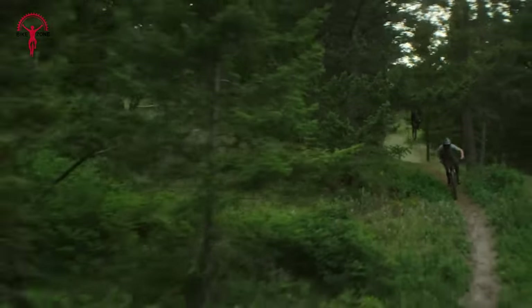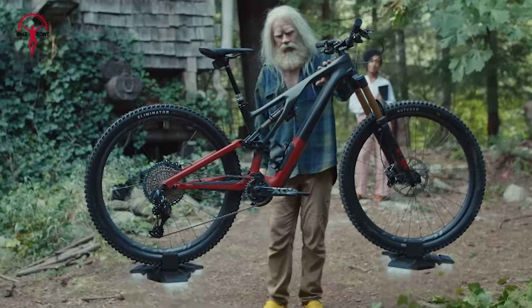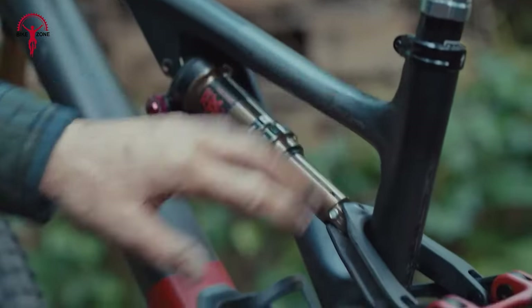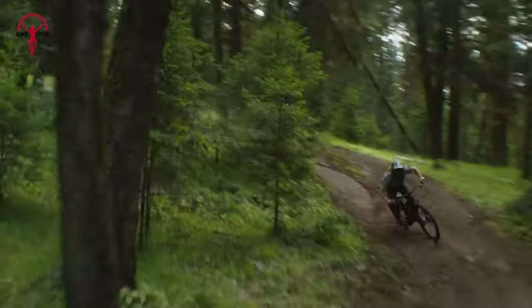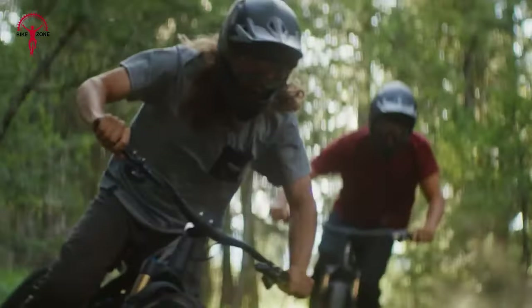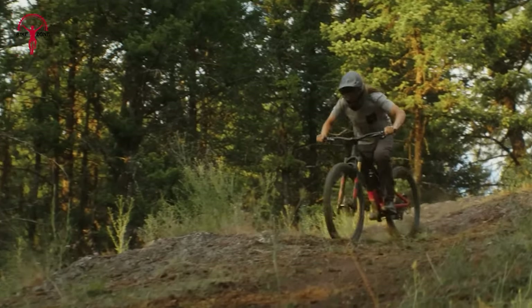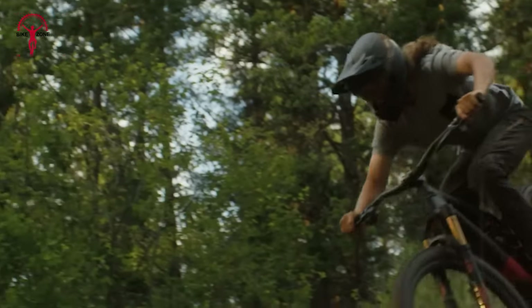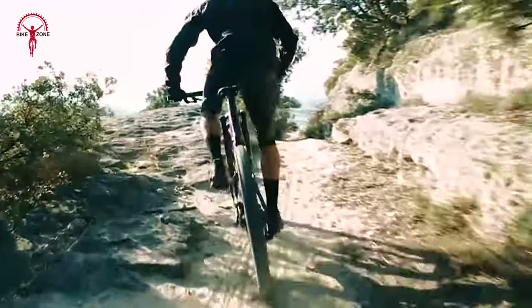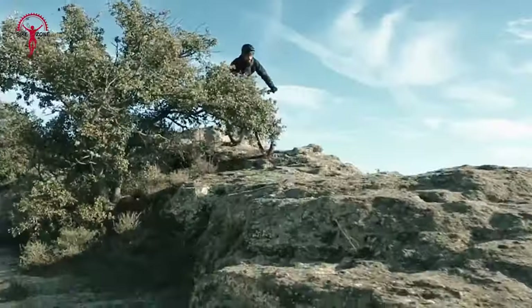Pedaling efficiency is a critical aspect of the Stumpjumper EVO Alloy's design. While it may not pedal as well as some VPP or DW Link bikes, it effectively transfers rider energy into forward momentum, making it a competent climber, especially impressive for an aggressive 150mm bike. Its climbing capabilities are further enhanced by its anti-squat tune and a seat tube angle that provides a powerful and comfortable posture, essential for long climbs. The bike's moderate front center adds to a nimble feel on technical climbs.